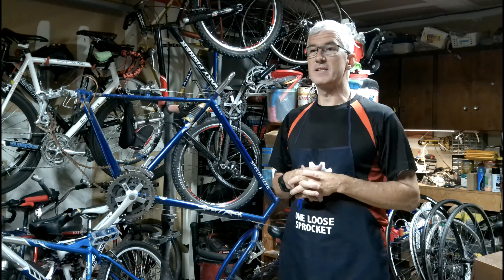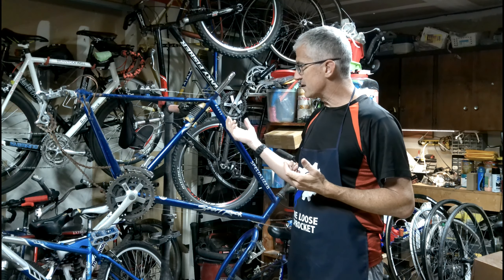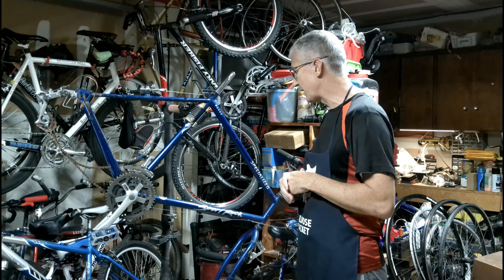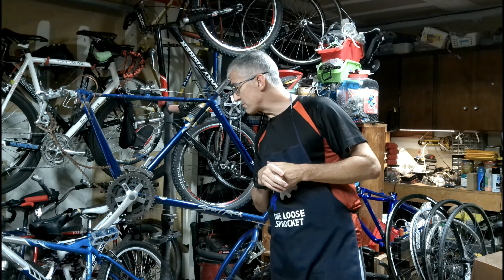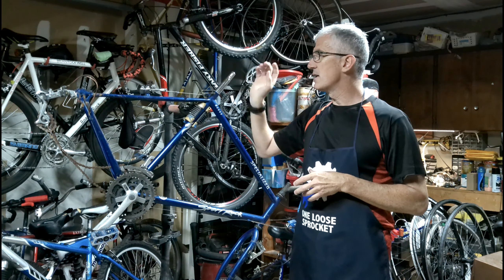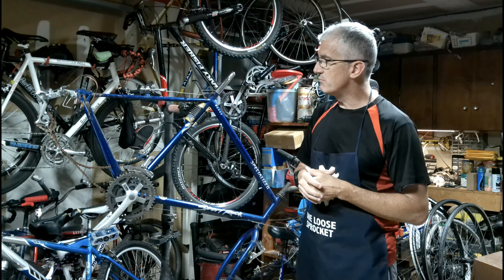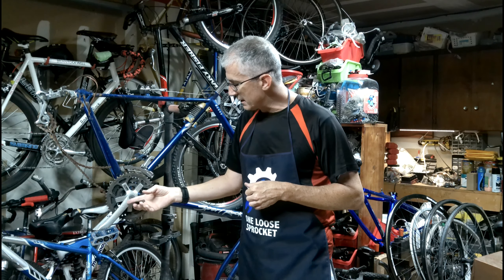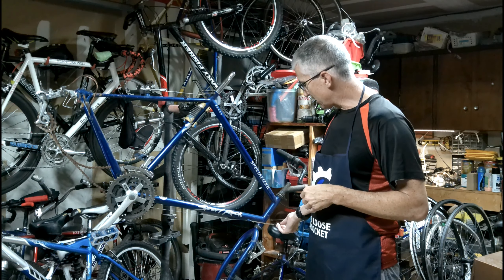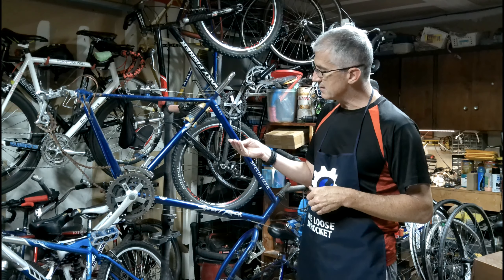It's seen some better days, obviously, because that's typically what happens with older bikes. It has a chromoly frame — or possibly steel, but probably chromoly based on the type. It has cantilever brakes on it and some older Shimano components — a Sugino crank.